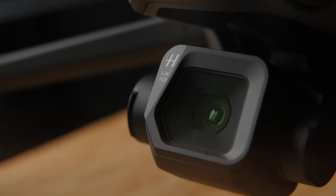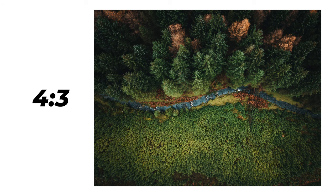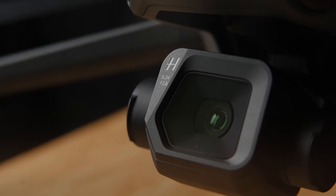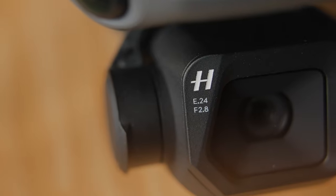The DJI Mavic 3 Classic, like its Mavic 3 counterparts, has a sensor of 20 megapixels and can take photos at a 4x3 aspect ratio or a 16x9 aspect ratio, where it crops a little bit off the top and bottom of the 4x3. These 20 megapixels are part of the Hasselblad camera it has on board. With the drone only having a fixed focal length and a single camera, there is no option for optical zoom. It can take photos in both JPEG and DNG files, which are very similar to RAW files you'd get on a standard digital camera.